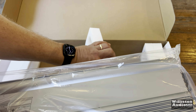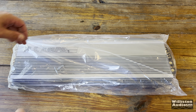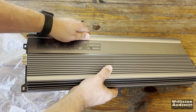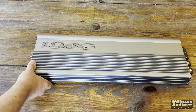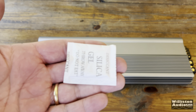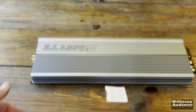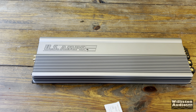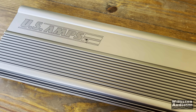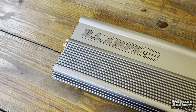Let's get it out of the package and take a closer look at this beauty. They call this one silver — it's more of a light gray color, but it looks really nice overall. It does come with a silica gel packet; make sure you save that for your toolbox. If you were a fan of US Amps amplifiers back in the 90s, you will not be disappointed — it looks exactly like the older models.